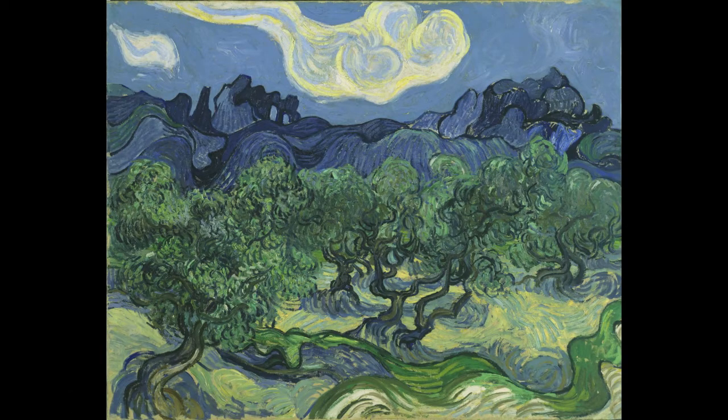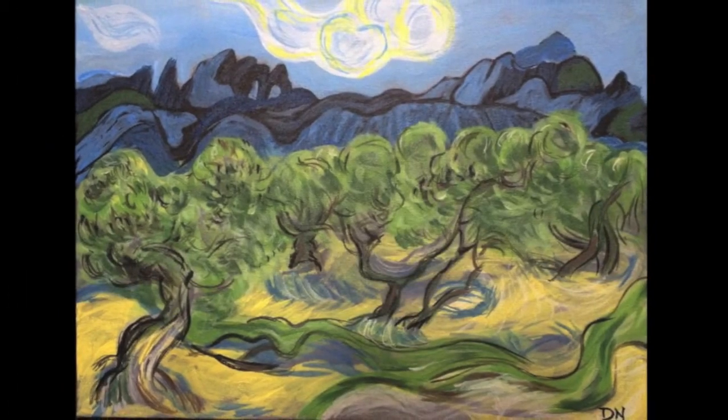Daphne here from Gravity Art Lab and today I will be doing an acrylic painting tutorial of this oil painting by Vincent van Gogh called The Olive Trees. This is the reference painting and this is my version of the painting.